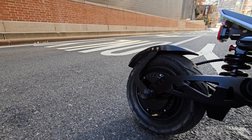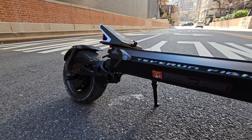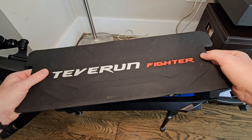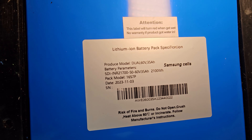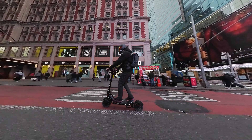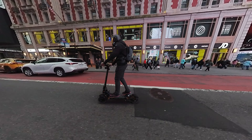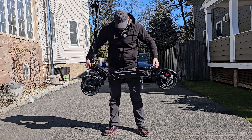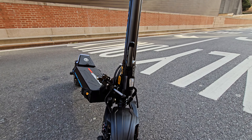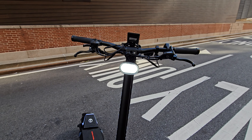Just to quickly go over the specs: dual 1600-watt brushless hub motors, total power delivery 3200 watts, battery a massive 60 volts, 35 amp-hour capacity with 21700 Samsung cells. Weight of this model is only 79 pounds — incredibly light considering the massive 35Ah battery capacity. This is the lightest scooter I know in this configuration.